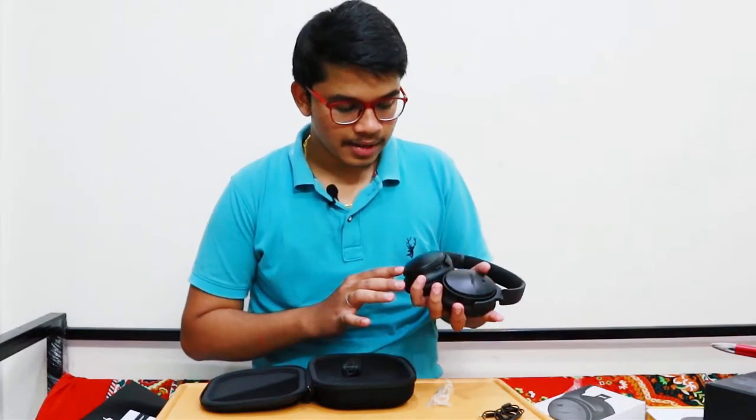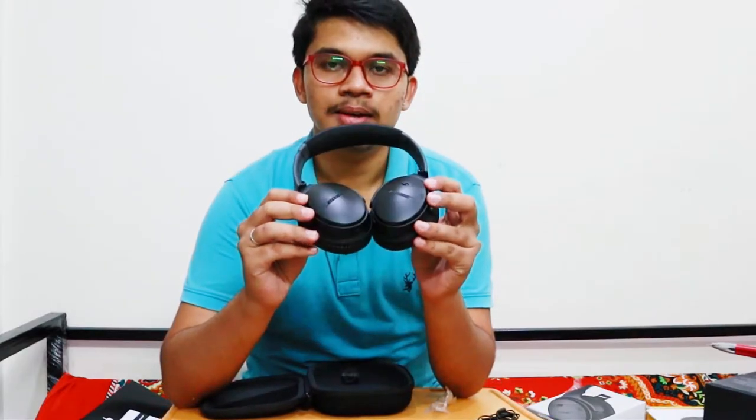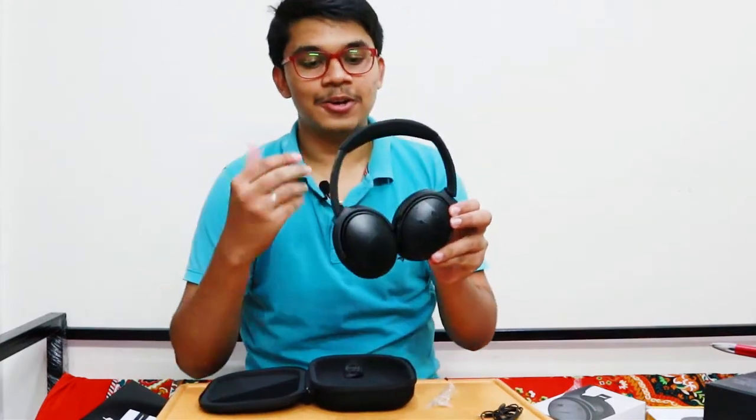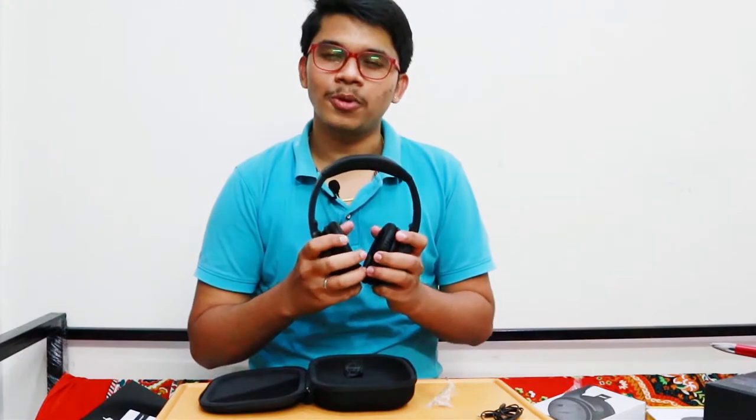Talking about the build quality — it is very similar to all the older Bose products. It has a matte finish, though you can still see a little reflection on the product, possibly due to the light. The cushioning is almost the same as previous models.